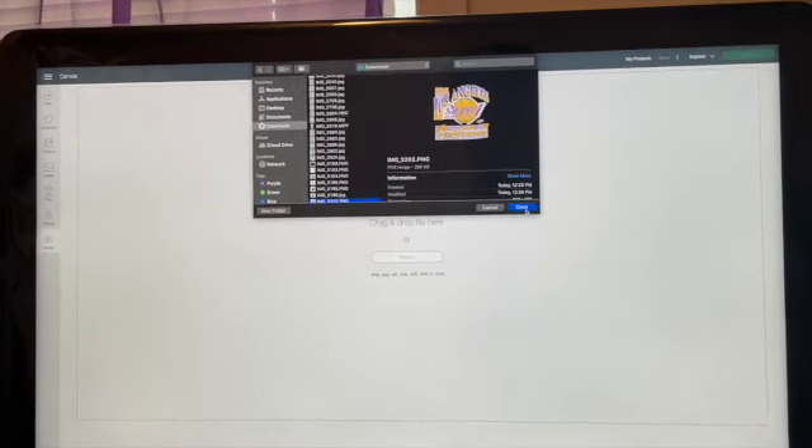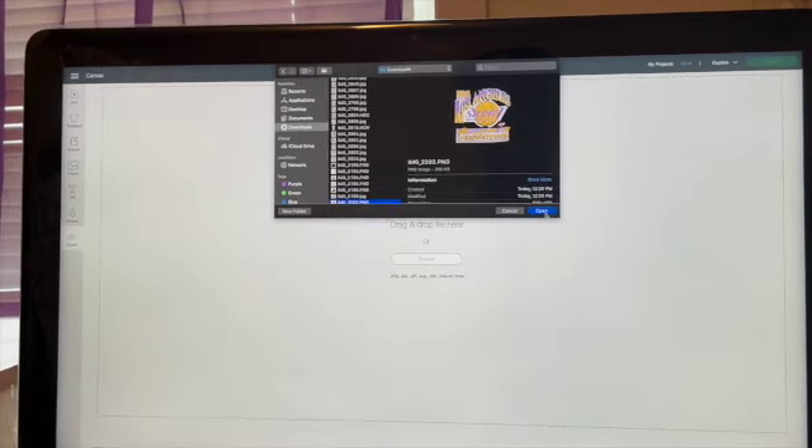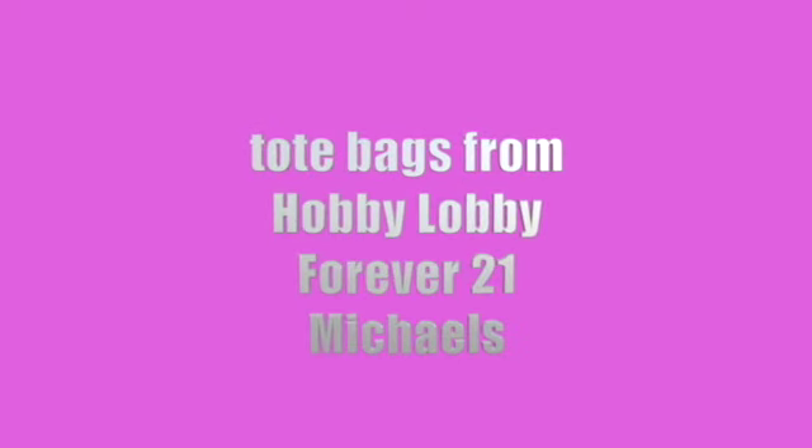So I went to Hobby Lobby and I found one — excuse the noise in the background, that's my printer cleaning itself. But I went to Hobby Lobby and found some tote bags, and then I ended up going to two other stores and found more tote bags. I'm just going to show y'all two different methods to make them.